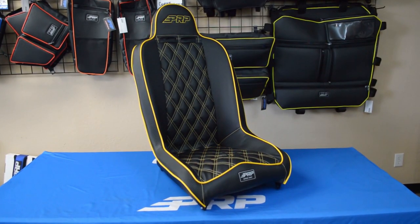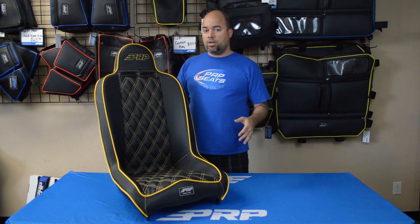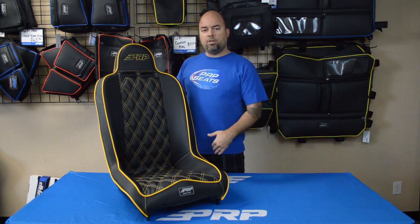The Daily Driver is also available at two inches extra wide as well as two or four inches extra tall. Keep in mind though that the two inch extra wide will not fit in most standard Jeep configurations — between the center console and the door there's just not enough room — but if you have a bigger truck, something like that, then you should be fine.